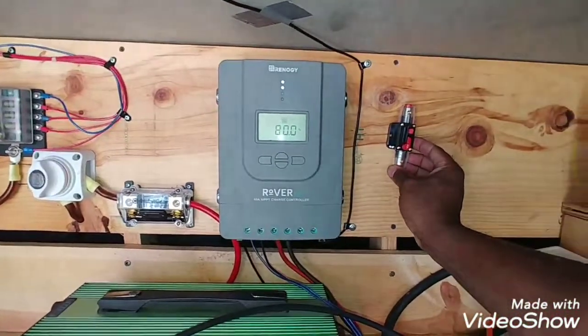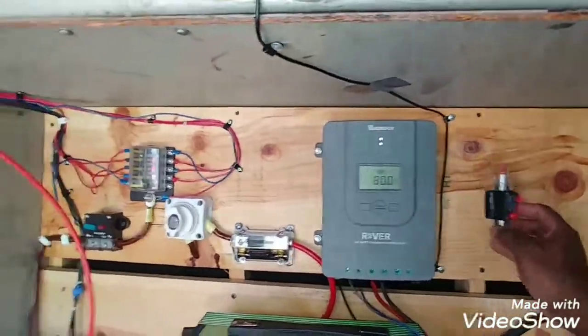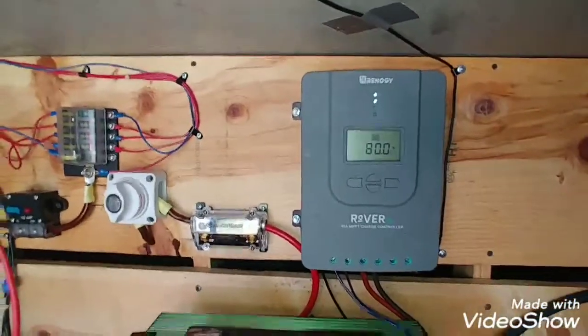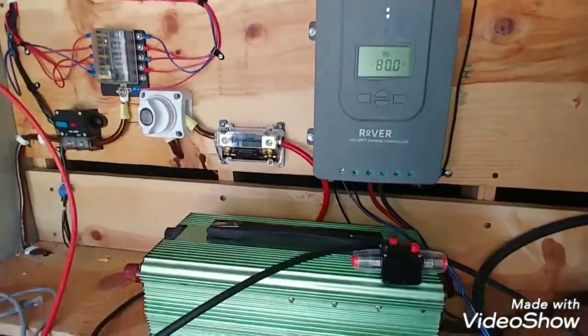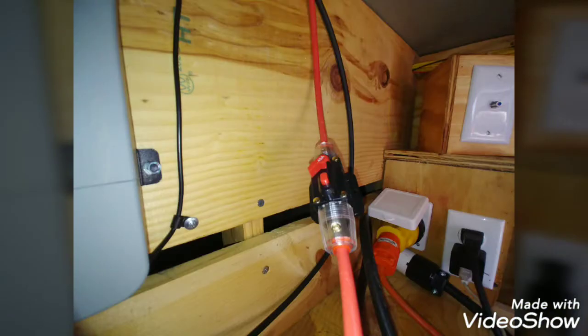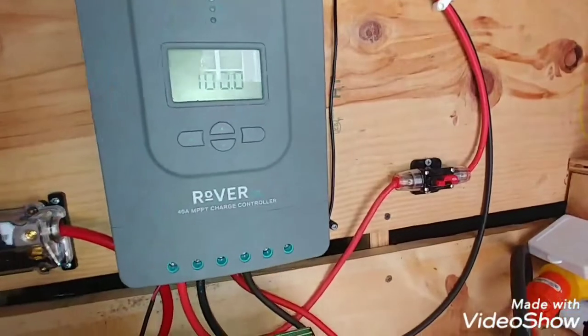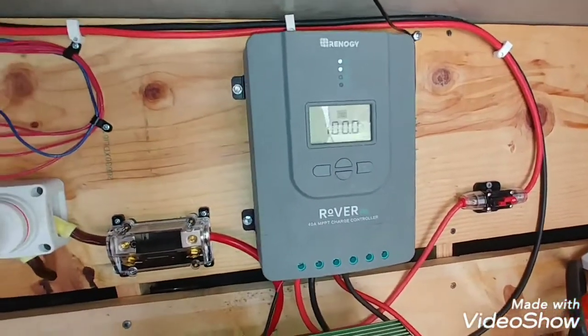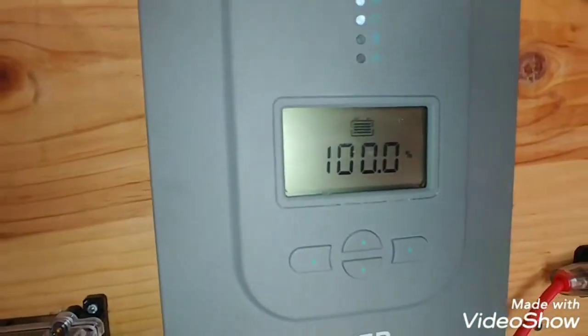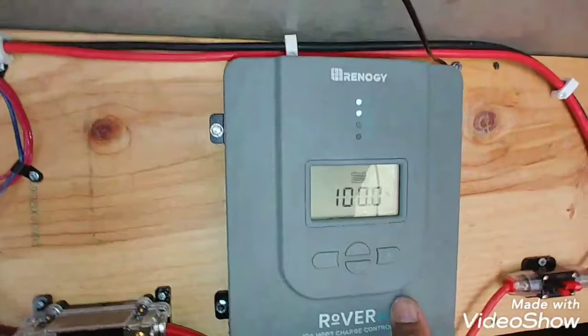I'll probably mount it right here. I think that's 40 amps - anybody know if that's too small or too big, let me know in the comments so I can change it up. Got the solar panels hooked up. I haven't glued them down at the top or screwed them down yet. I got every light on in the bus and you can see my batteries are still at a hundred percent.